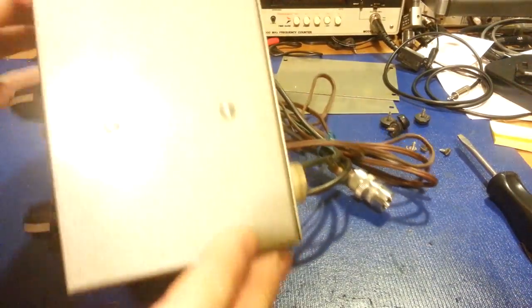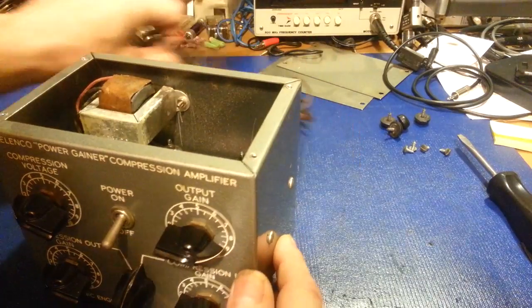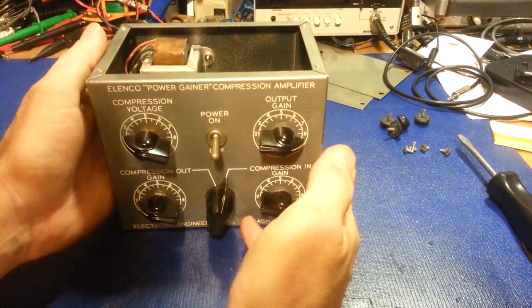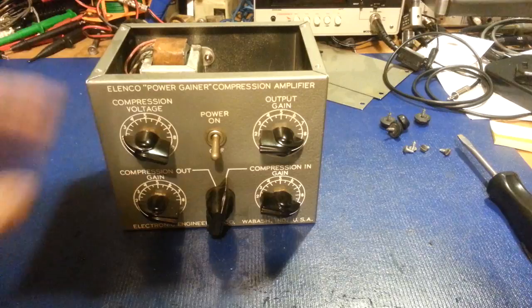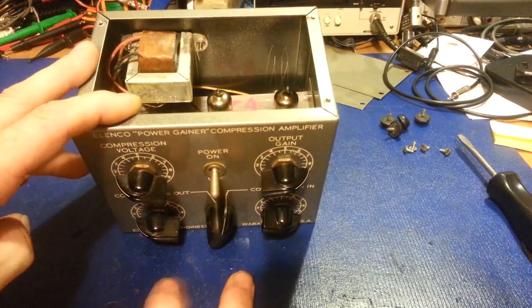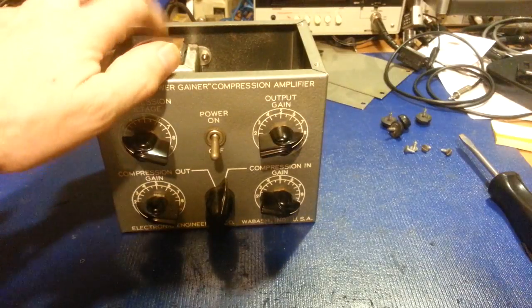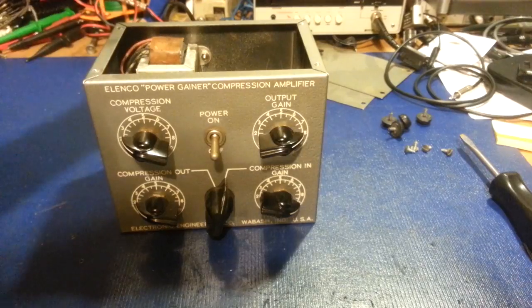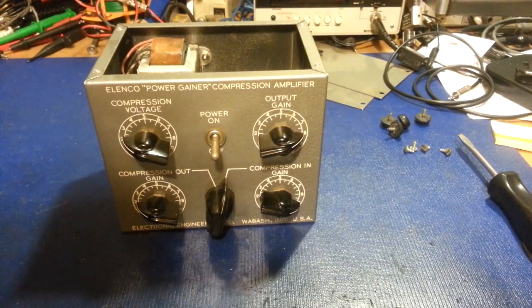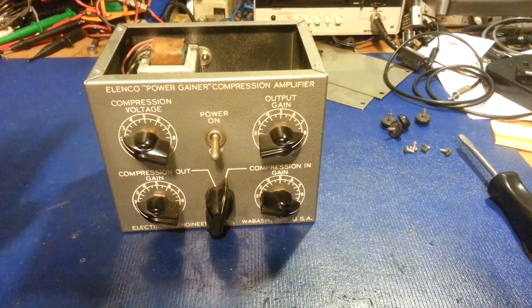If there's enough interest, I'll figure out how much it's going to cost. I'm going to have to sit down and figure out how long it's going to take me to assemble them. The tubes aren't going to be that much, pots and switches aren't going to be that much. The transformer's going to be the biggest dollar item, and the chassis is going to be the most expensive part because that's going to be shipped out. But I think that would look really nice — especially if you're going for the look — nice stainless steel with the tubes sitting out exposed.